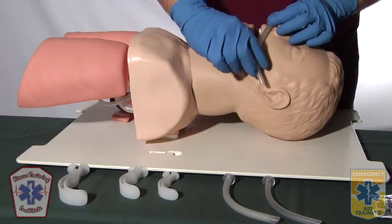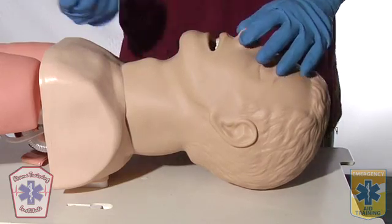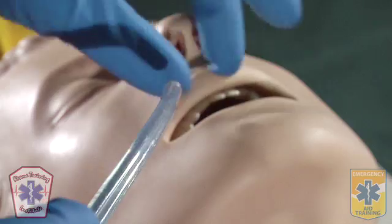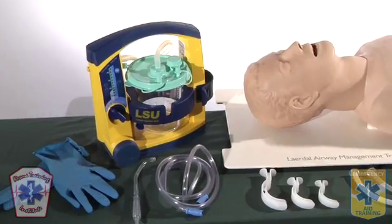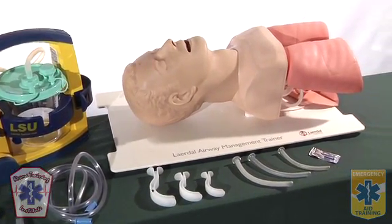This station is designed to test your ability to properly measure, insert, and remove an oropharyngeal and nasopharyngeal airway, as well as suction a patient's upper airway. This is an isolated skills test comprised of three separate skills. You may use any equipment available in this room. You have five minutes to complete this station. Do you have any questions? No.